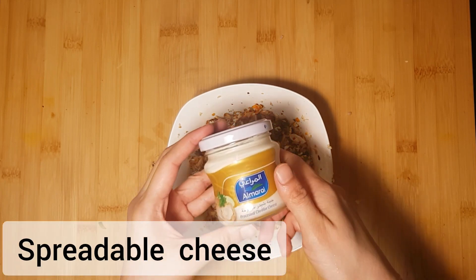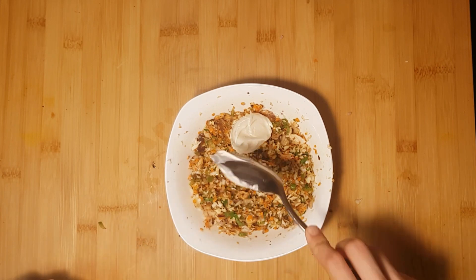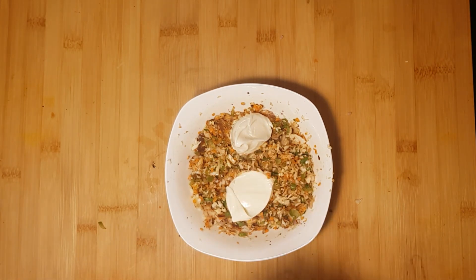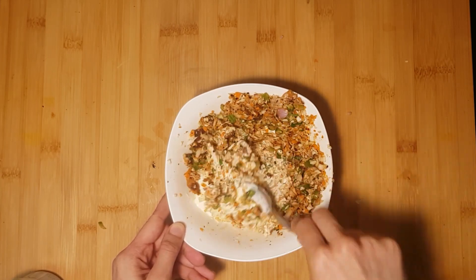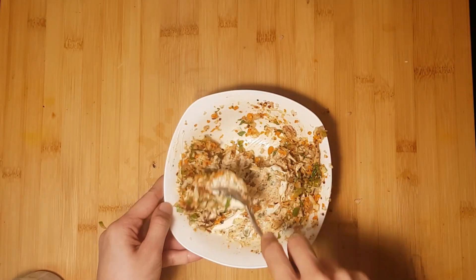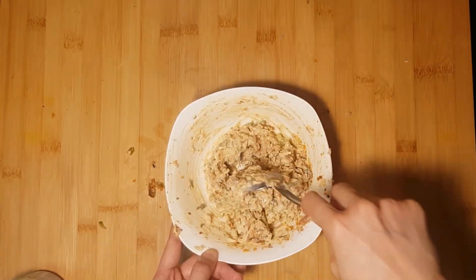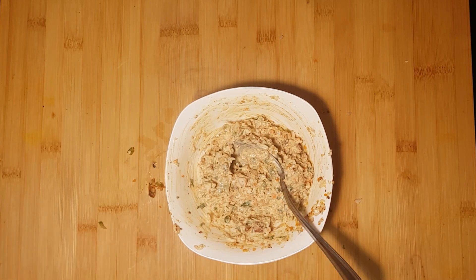The next item is spreadable cheese — you can use this spreadable cheese in the recipe. Now we have the filling ready.